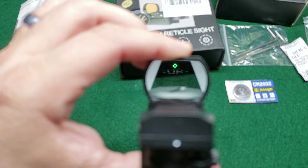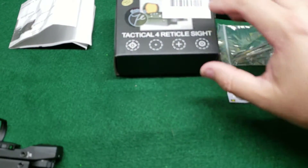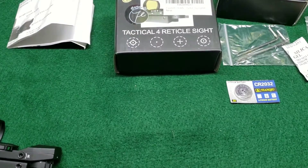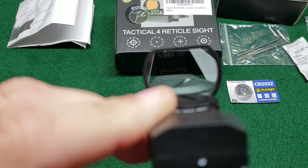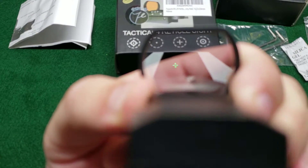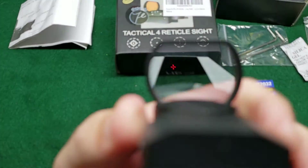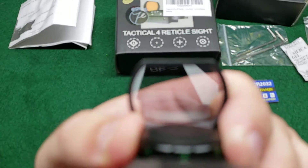So those are all four reticle options, which match exactly what's shown on the box. The first one is just a circle with the dot, then just the crosshairs, then just a single dot, and then the circle-dot with crosshairs. Those are the four different reticle options available. You can see the difference in intensity between red brightness levels one, two, and three.